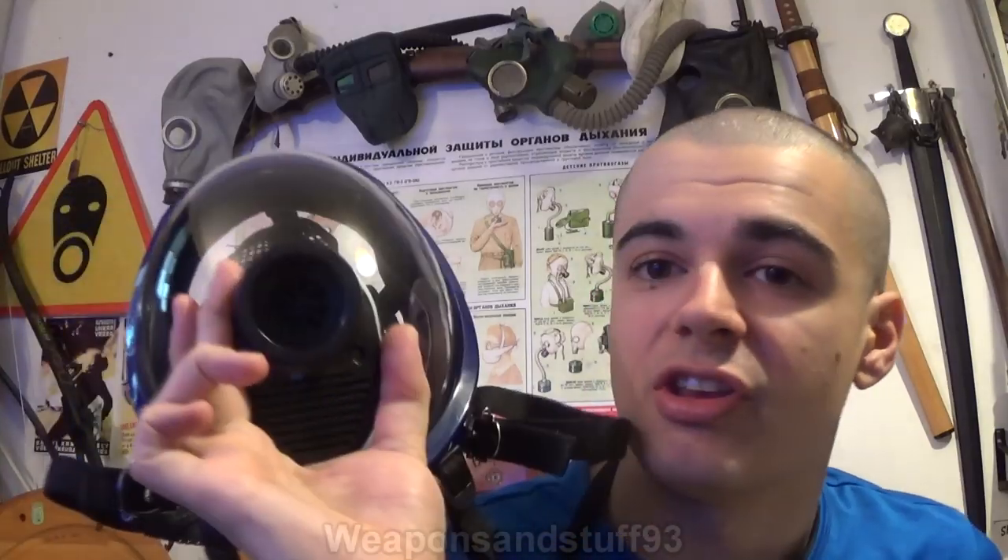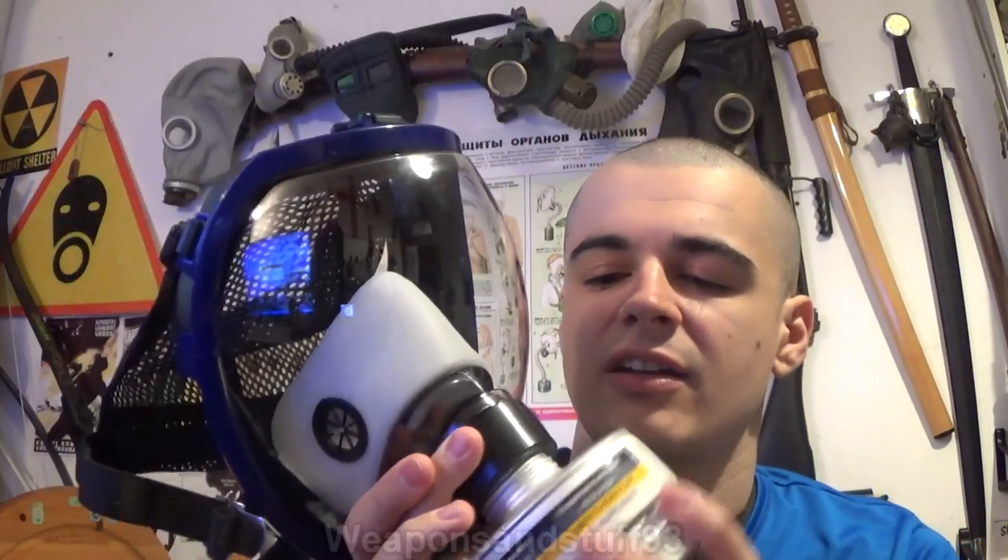If I take this filter off a second, you can see you've got your voice diaphragm, exhale valve, and 40 millimeter intake there. I've tried both GOST and NATO filters and they both seem to work fine, so I guess it's either NATO or a normalized thread on here.